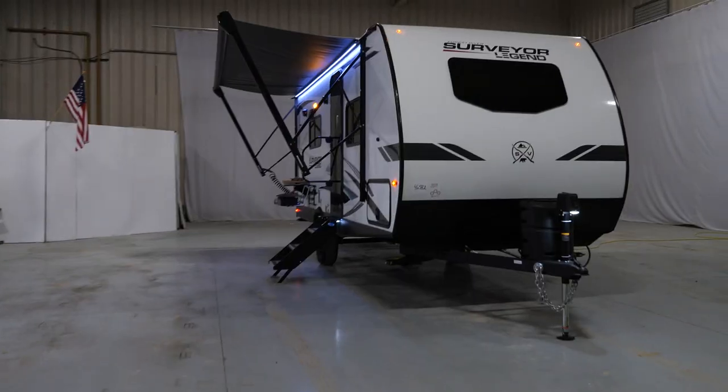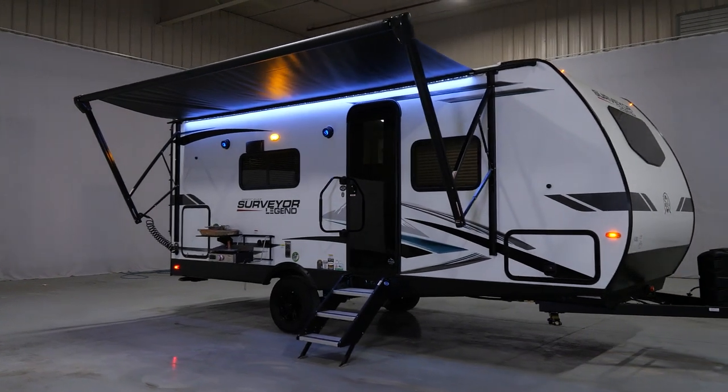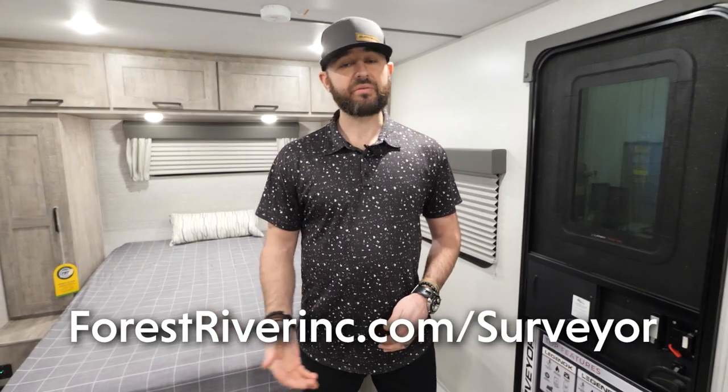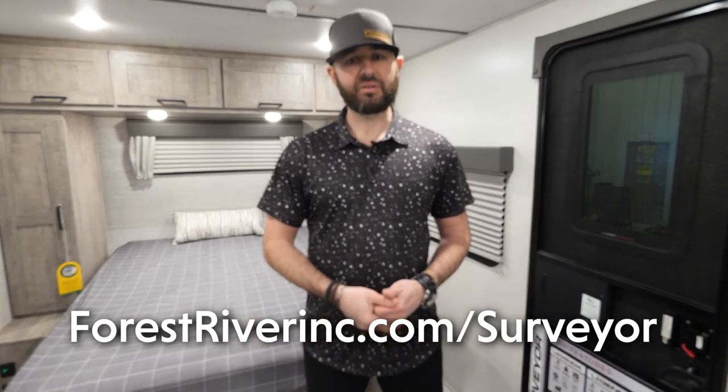Incredible floor plan, you guys — the 19 SSLE, brand new Surveyor floor plan, part of our Sub 4 series right at 4,000 pounds or less. This is a very versatile floor plan, and some of these features you're just not going to find anywhere else in the lightweight segment on the market. If this is something you like, I really encourage you to contact your local dealer. These are going to be hitting dealer lots very soon this spring, early summer. For more information, you can always go to our website at www.forestriverinc.com/surveyor. If you have questions, reach out to us. Go to the Facebook page, follow us, and check out the content we've got coming out. We really appreciate you guys and hope to see you join the Surveyor family.